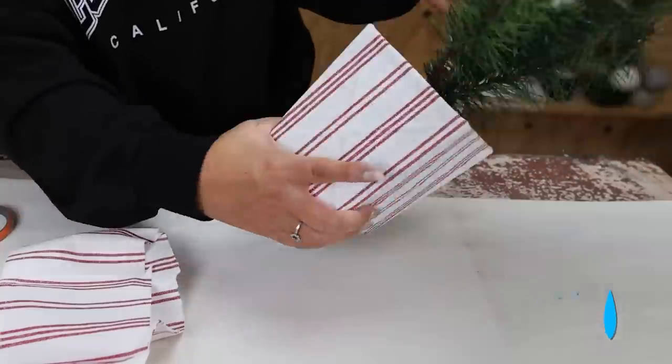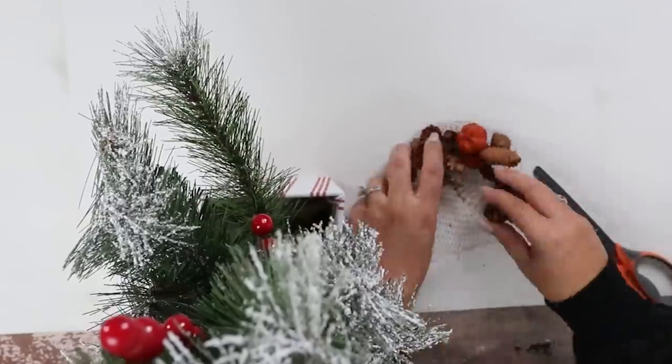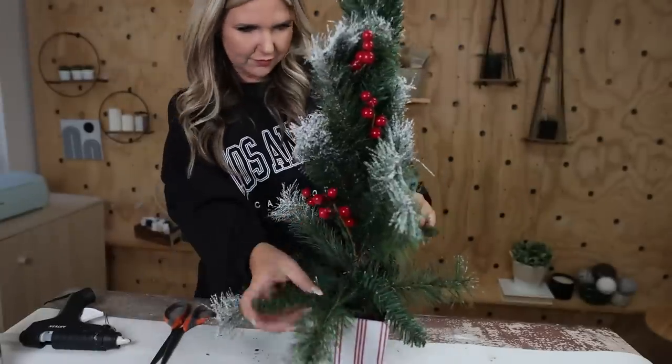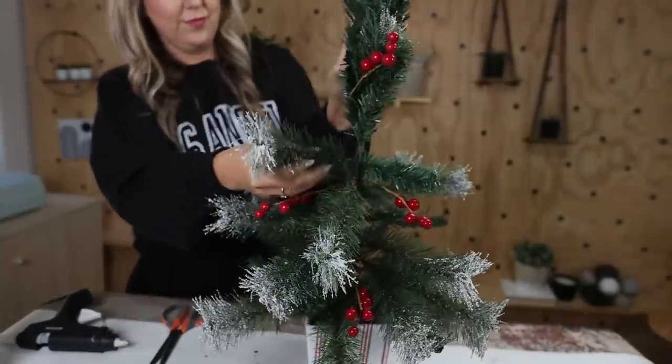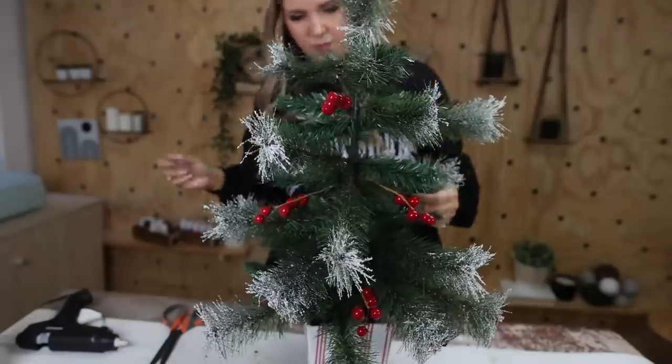Since you can see the inside a little bit, I'm just going to add in some pinecones. Then I'll just pull out the branches making sure I fluff them as much as possible. And here's how it looks displayed in my home.